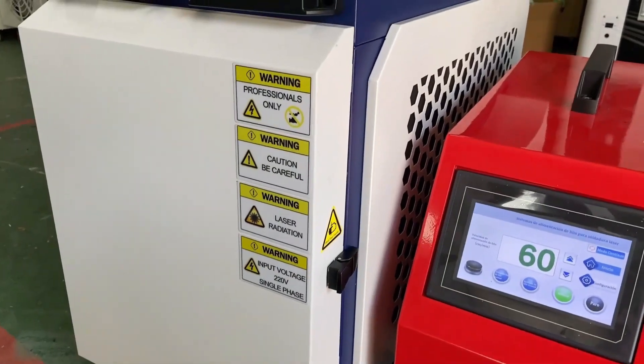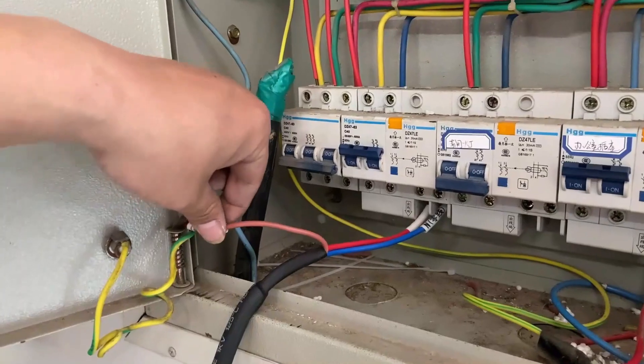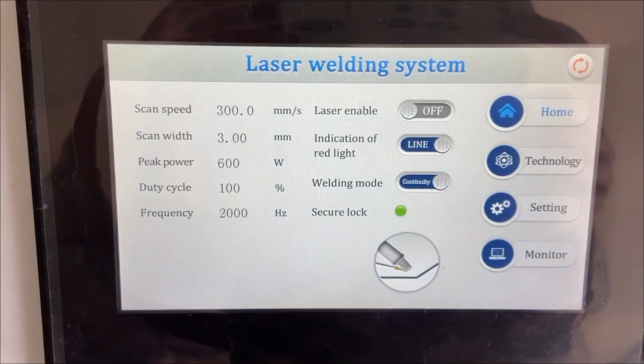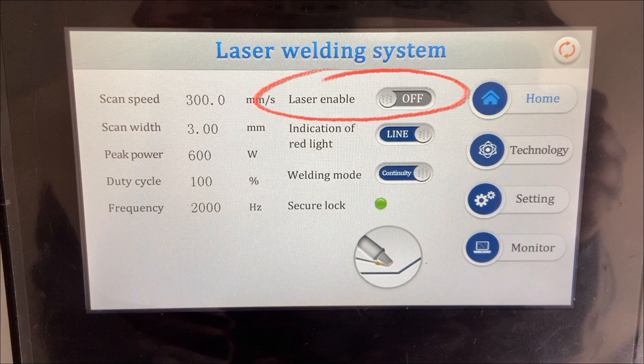Number one, the machine is 220 volt, 50Hz, single phase. Please make sure the input power is qualified and consistent with the machine requirements. Number two, the power wire must be grounded. Number three, when the machine is not in use temporarily, please shut down the laser beam immediately.